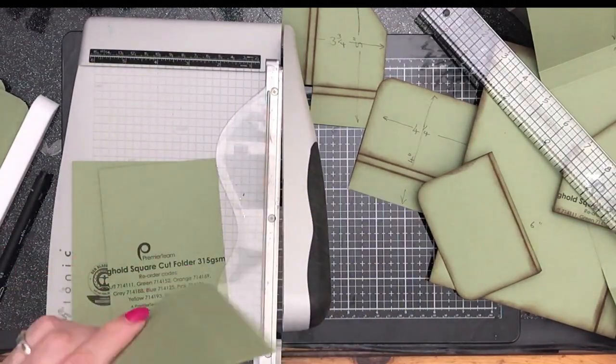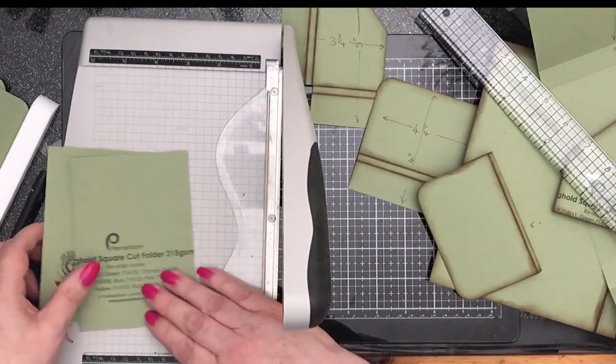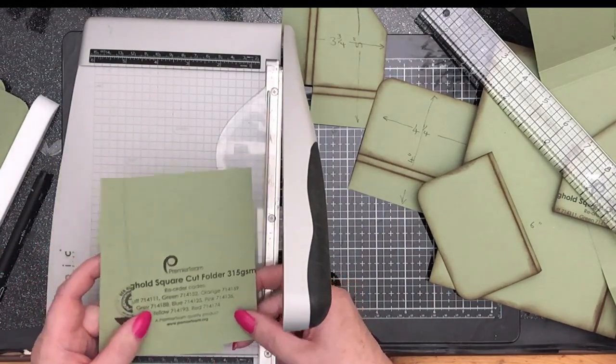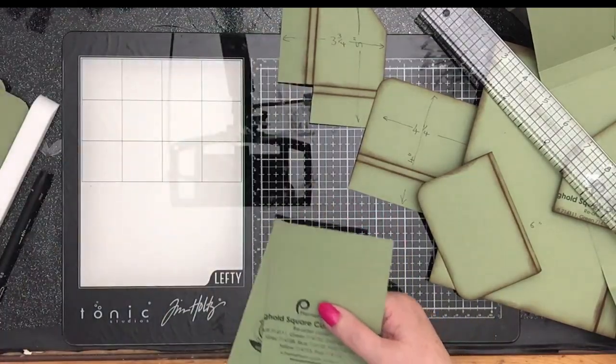Don't be perturbed about the writing on the card — it doesn't matter at all. That will all be covered.